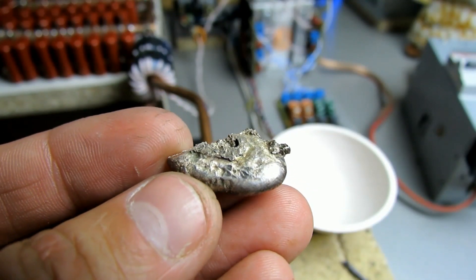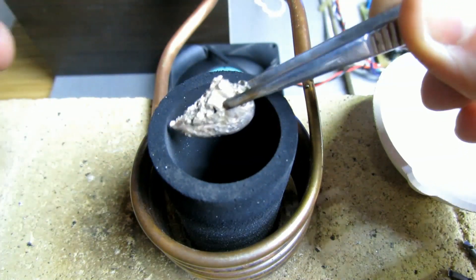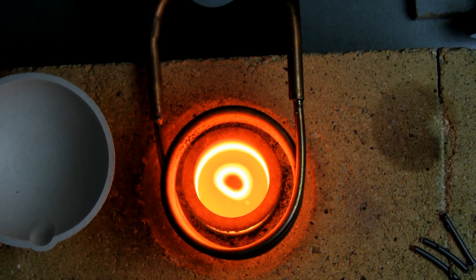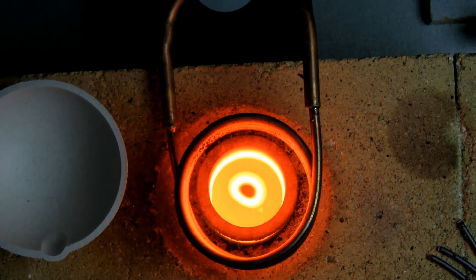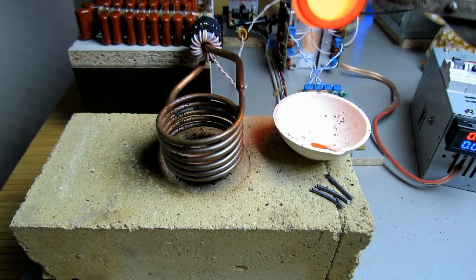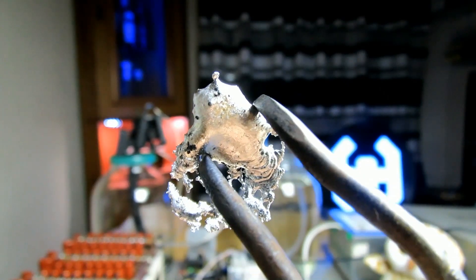Now let's see what will happen to silver. The weight of this piece is about 8 grams. We put it in the crucible and observe. The melting was successful, which means that the temperature inside the crucible has reached just above 960 degrees.